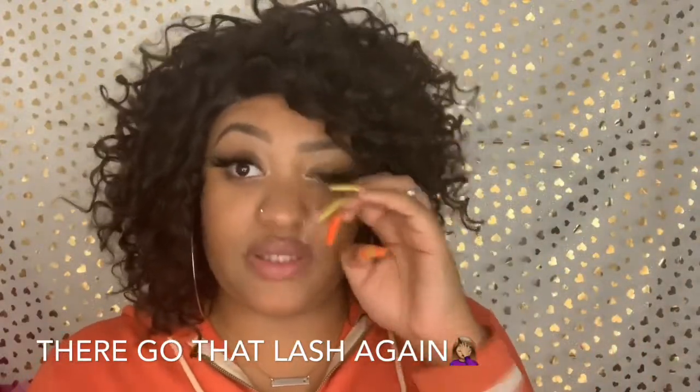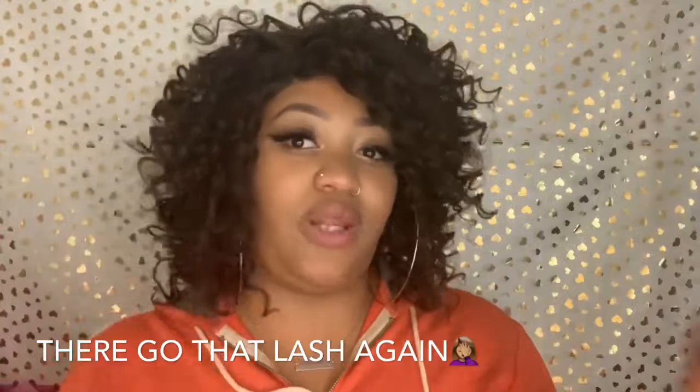Alright you guys, that is it for this wig review. This is definitely going in the maybe pile — we'll like it one day, maybe not the next. Like she said, Wednesday or Thursday. Other than that, please don't forget to be majestic as f*** and stay majestic as f***. Please don't forget to go subscribe to the two ladies from the beginning of my video — they are truly amazing. I will see you guys in the next video.